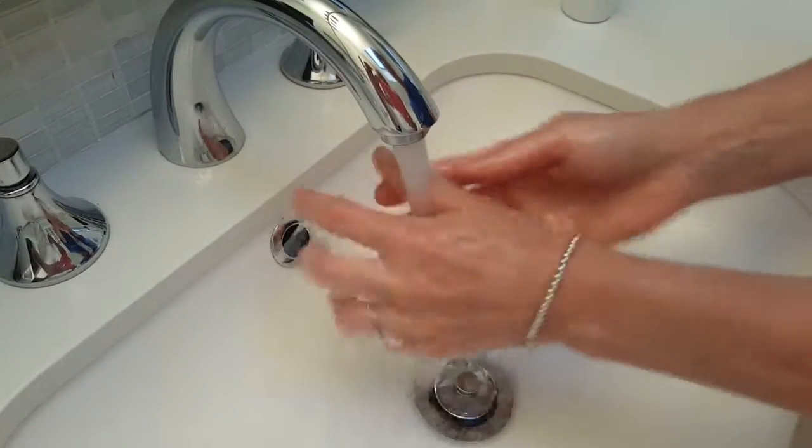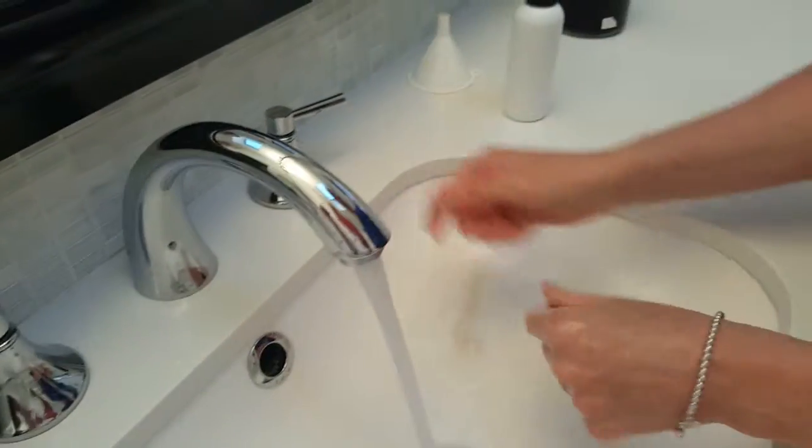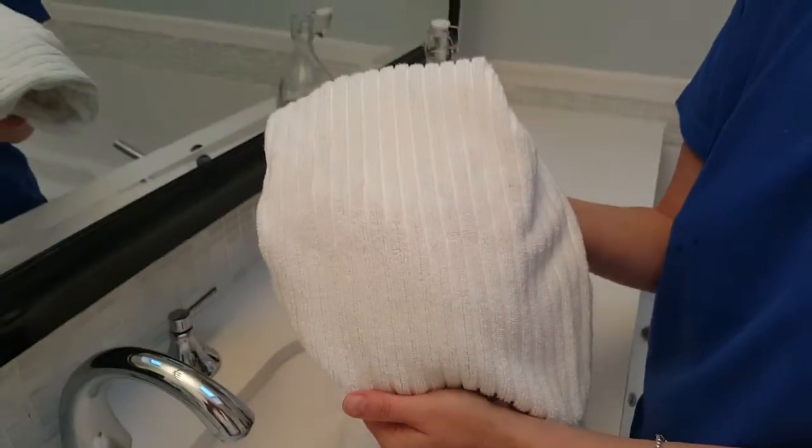Your hands are soft and clean after you wash it. You can see the lather was nice and white, and there's no dark residue on the towel — it's perfectly white. All right. I'm going to go ahead and pour it.